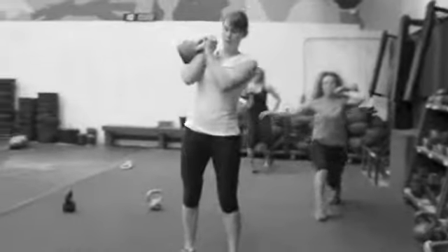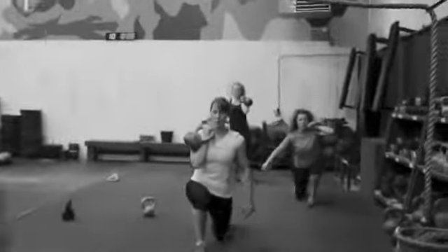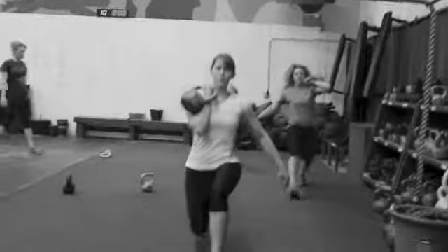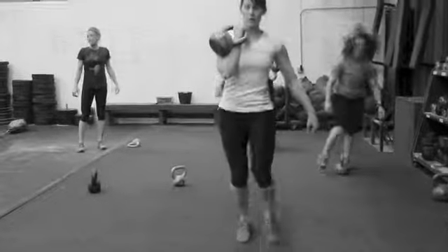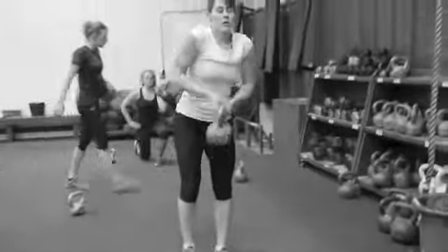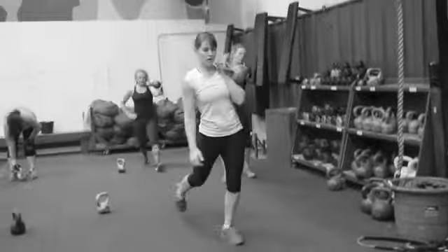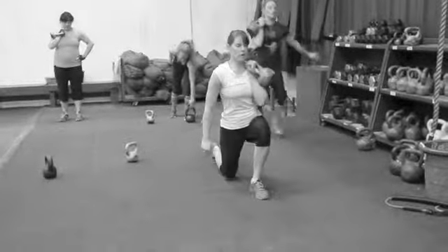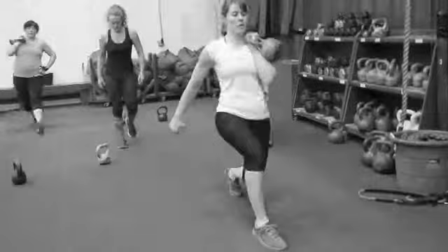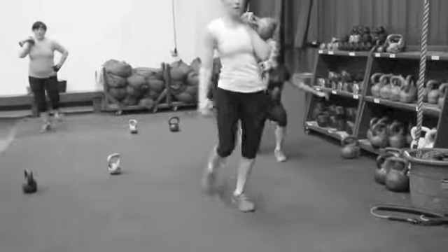Okay so we're doing a shoulder hold lunge — this is a great exercise. The side that has the kettlebell stays stationary while the other side lunges around. That's one, that's two, that's three, that's four — 40 sleigh.